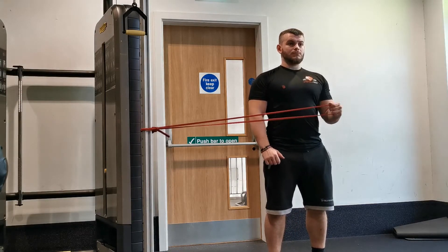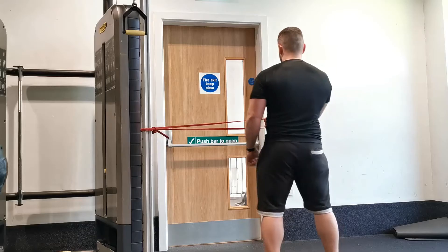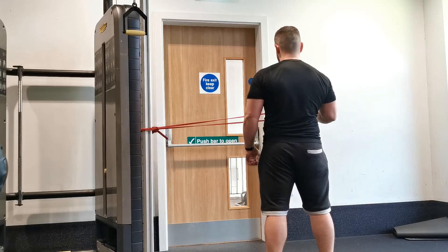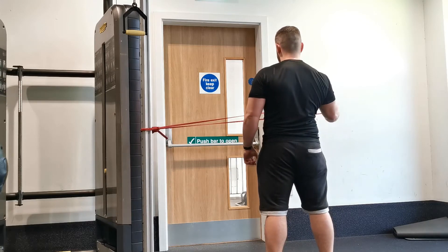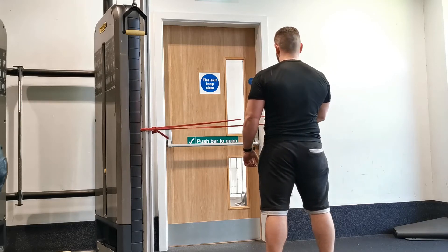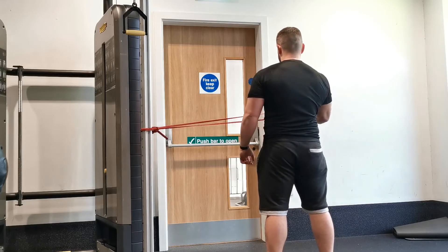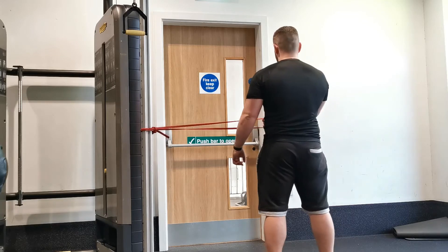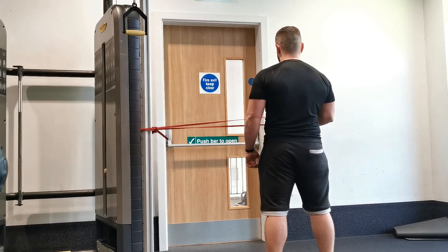Starting with the external rotation version: you want to stand with the arm you're going to train on the opposite side to where the machine is. So if you're going to train the right arm into external rotation, set the band up at elbow height in line with your left elbow, and stand with your left side facing the resistance band, perpendicular to the machine. Reach your elbow in towards your side and reach your right hand across your body so that your arm resembles an L shape, holding the elbow at 90 degrees at all times. Grasp the resistance band.